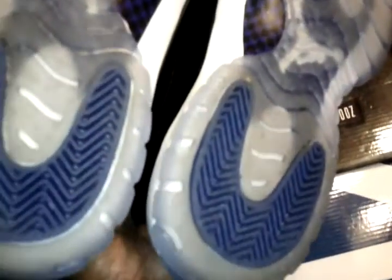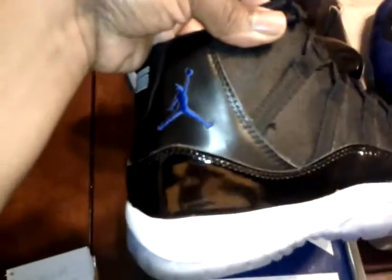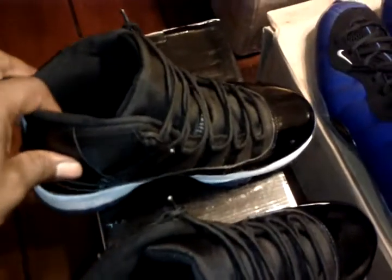The shoes are clean. They're $45 shoes so I don't expect carbon fiber or anything like that. Walking down the street, nobody can tell these apart from the ones you bought at Foot Locker or any other retail stores in the United States.